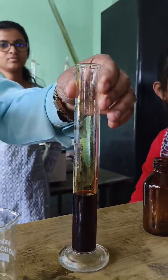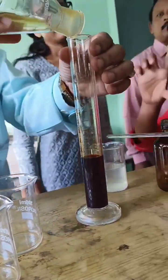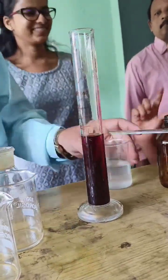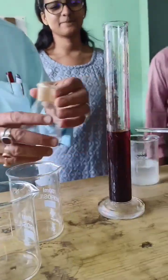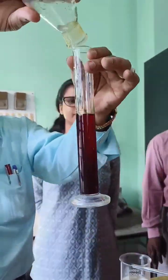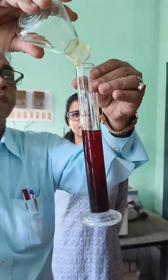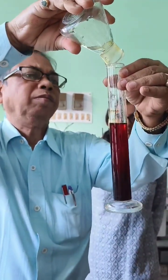Step 6: Transfer and storage. Using a funnel, carefully transfer the solution into an amber-colored glass bottle to protect it from light, as iodine is light-sensitive. Seal the bottle tightly to prevent evaporation and degradation. Label the bottle with the name, concentration, and date of preparation.